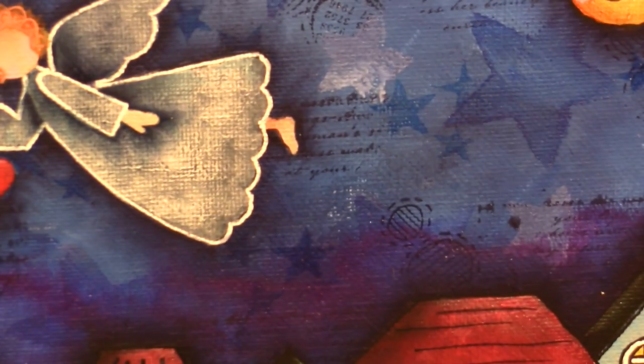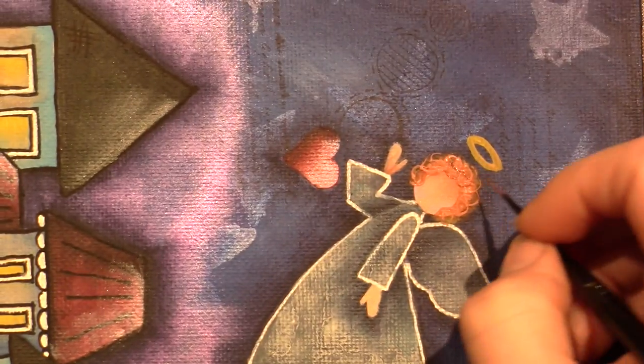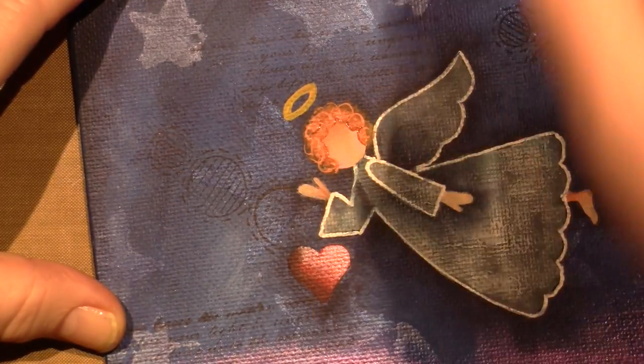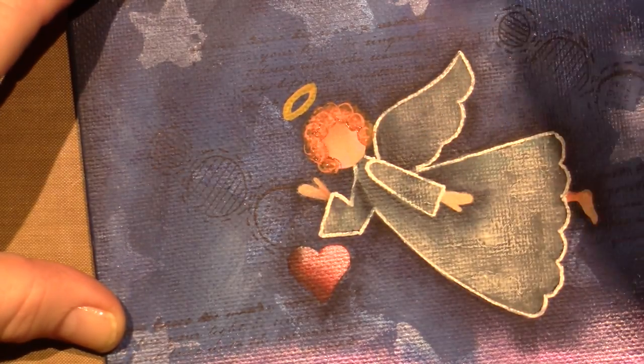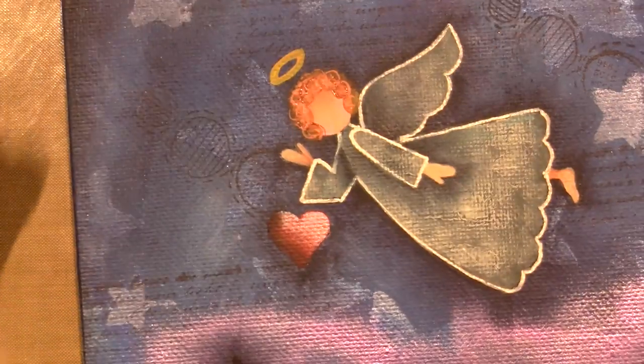She kind of looks like a redhead - I think I've got to add a little more dark brown on top. I'm also going to shape her face a little, going around the edges of her face to really define it. I like it - I think it filled in pretty good. It definitely looks like she has curly hair.